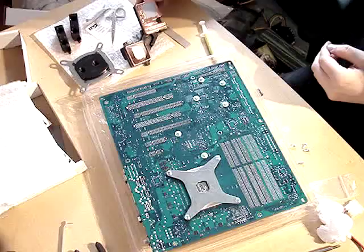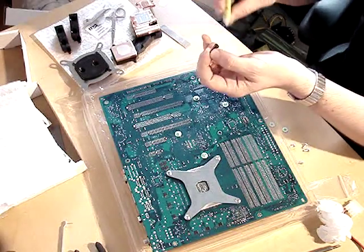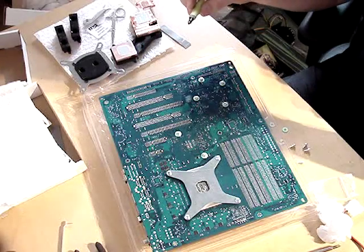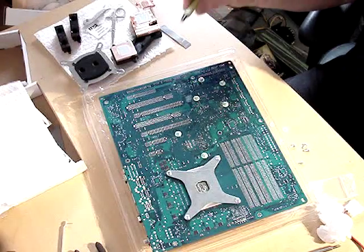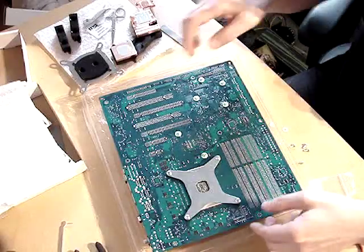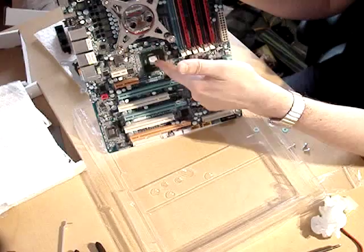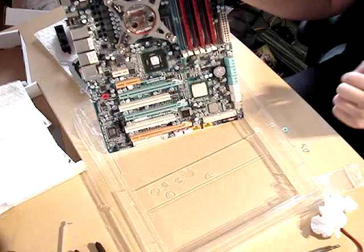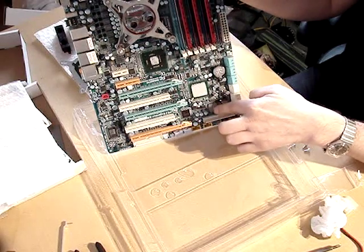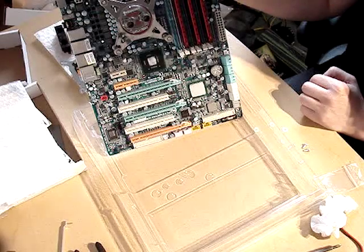Small update: I applied thermal grease on the block. I'm using Gelid compound, which I tested against MX and got a pretty good result, so I decided to use that instead of MX-2 this time. I put screws through the motherboard and applied thermal compound on the North Bridge and South Bridge. I also put a thermal pad on the SATA controller. Now it will be a little bit awkward to put it on, but we'll figure out the best way to do that carefully.